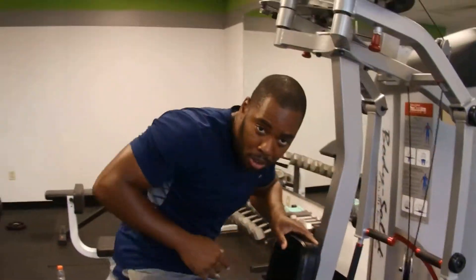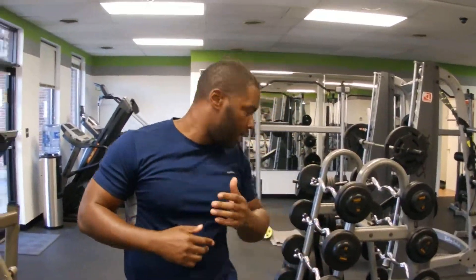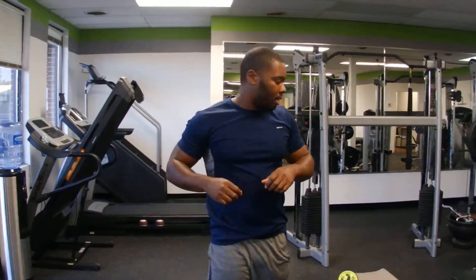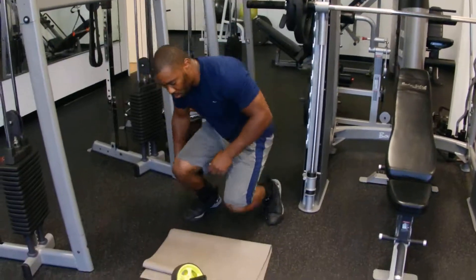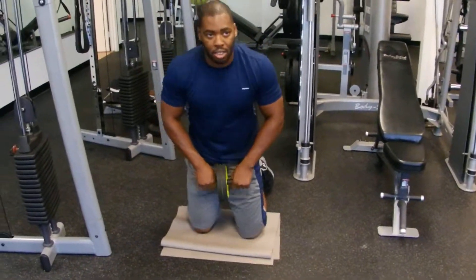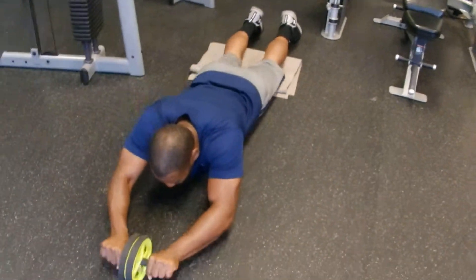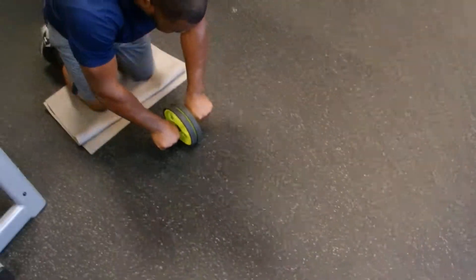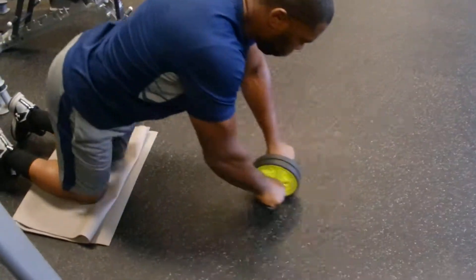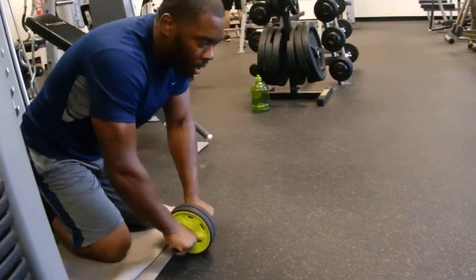Now I'm on to my 30 second break portion of the routine, which means I'm going straight to the wheel, which is a very good ab routine. Those of you who have been on the wheel before understand what I'm referencing. 30 seconds straight. If you can, make sure that you stretch all the way out.